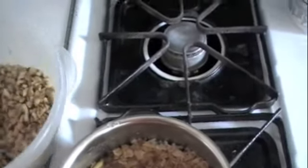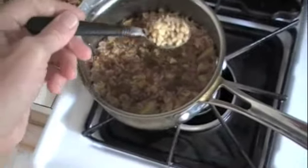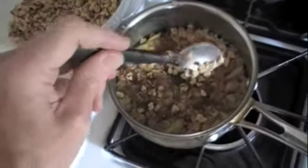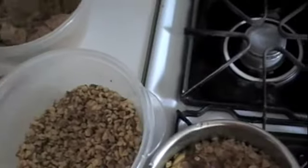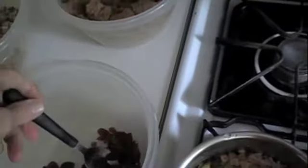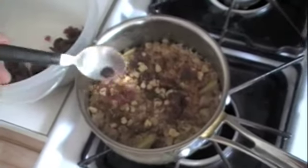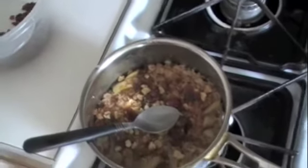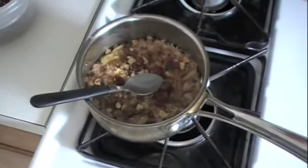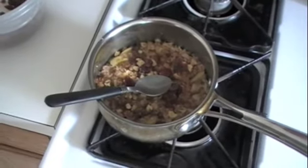Next we're going to take a scoop of chopped or crushed walnuts. And last but not least, dried cranberries — one spoonful of each, kind of sprinkled around. And there you have it — that's my morning concoction. Tastes real good, a lot like apple pie, extremely nutritious, extremely long burning.